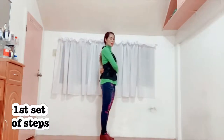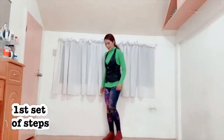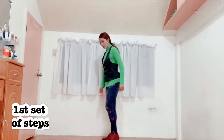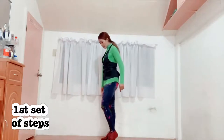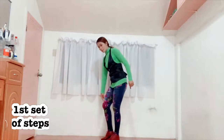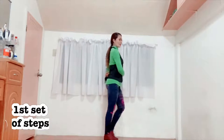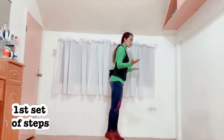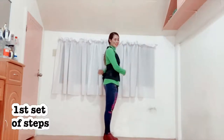The technique is actually like this — you will have to bend your right knee, and then parang ipipitik mo siya. Tak-tak, parang ganun. So bend it, and then pitik, para mag-bend ng konti yung left knee mo. Tapos, sabay ito. So let me show it to you — tak, ganun, tak. And then, after lifting your body up, ibababa mo na ulit yung paa mo.